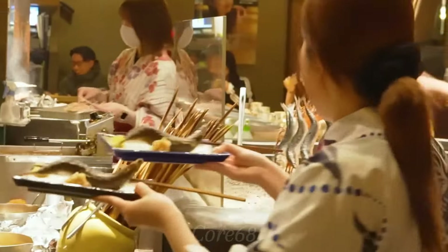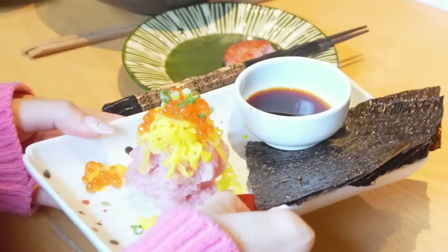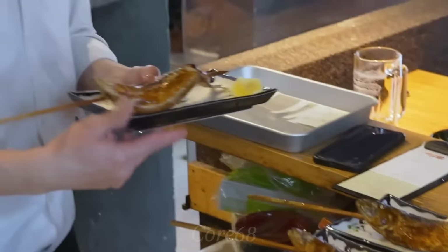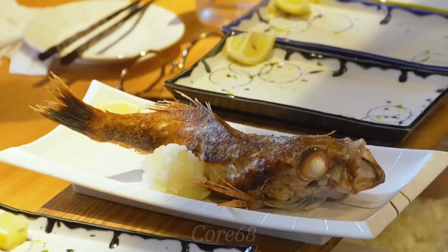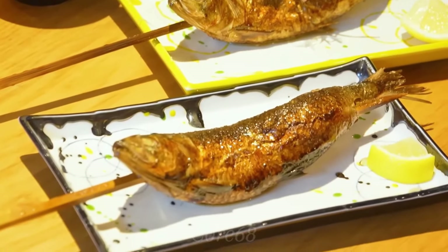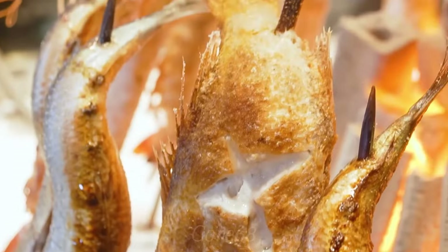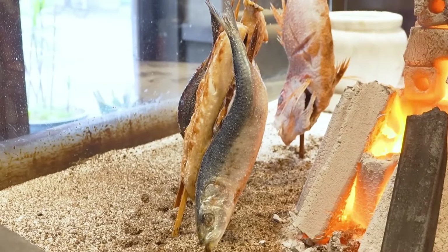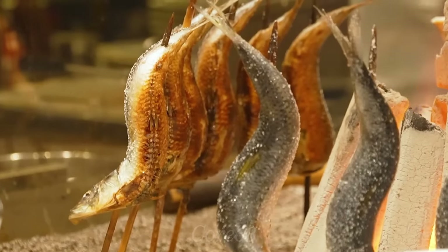Depending on the ingredients, baking time will vary. As soon as they reach the standard level of doneness, the chefs will take them out along with an appropriate dipping sauce and deliver them to the diners. The beauty of rubatayaki is that the grilled meats and vegetables retain their natural flavors. For this reason, meats should never be marinated with too many spices before grilling, although some dishes may be lightly seasoned or served with additional condiments.